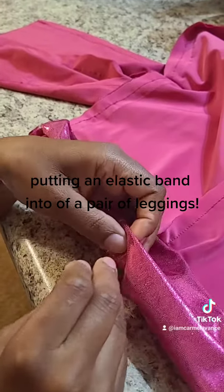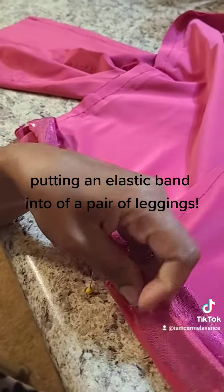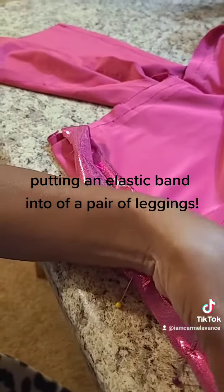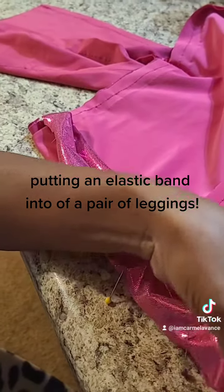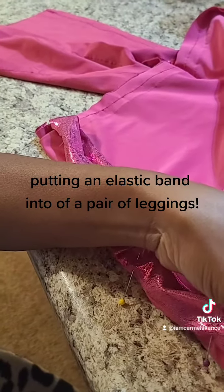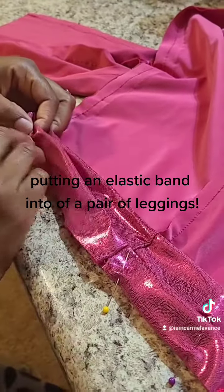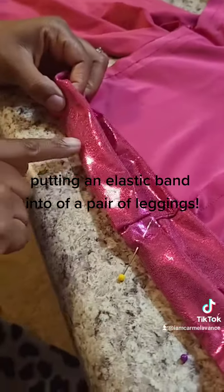Before you get to the elastic part, you need to make sure that you leave an opening. I'm going to sew around the entire waist of the leggings, however I'm going to leave a spot open. I normally leave it open around the hip area so it's not very noticeable at all, because you're going to sew it back closed. It's just so you can get your elastic in.